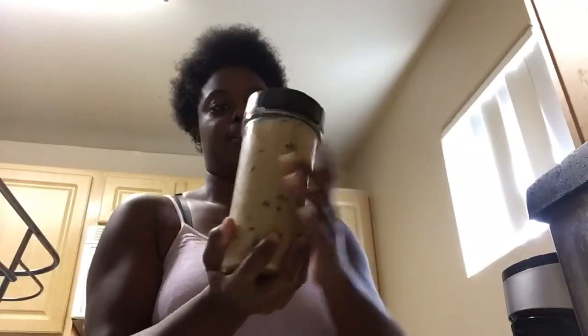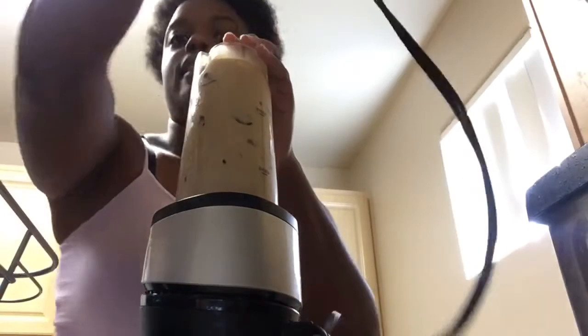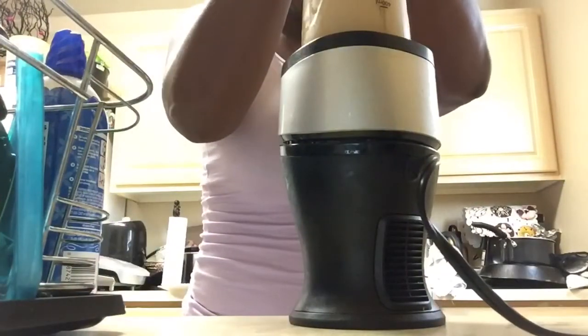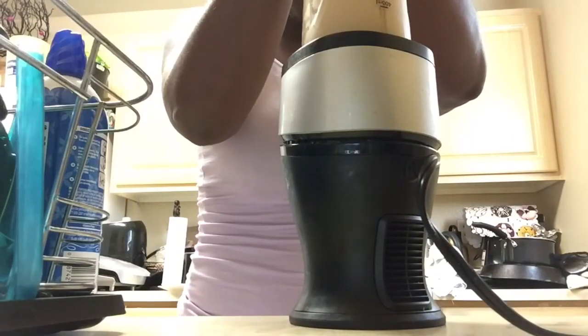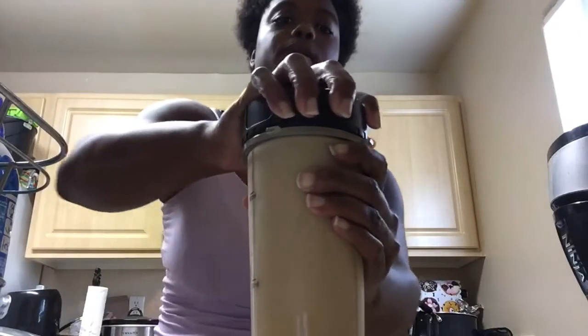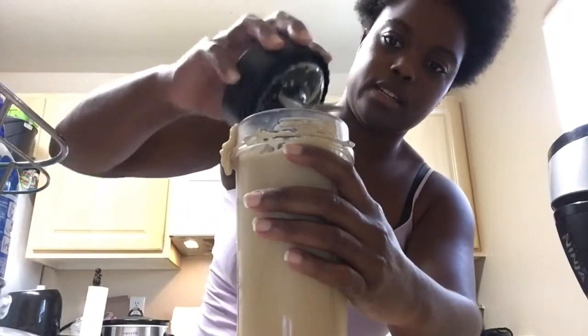You want to make sure it's fully tight so when you flip it upside down nothing comes out. Get this on here, you're gonna twist it like that, and then I'm gonna do a time-lapse — let me show you guys. You take it up and just shake it for consistency.